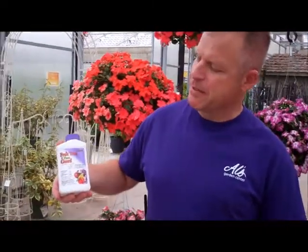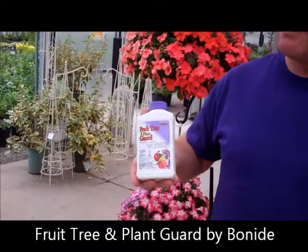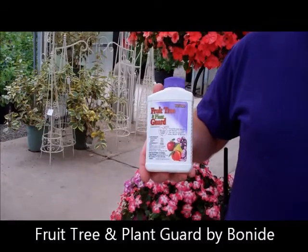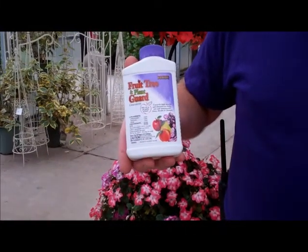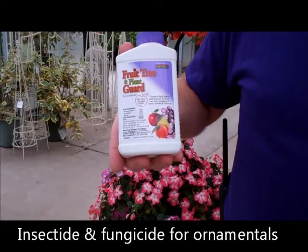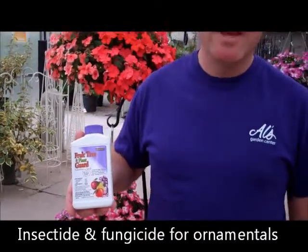Hi, Aaron here at Al's Garden Center again to introduce a new product that we're really excited about. It is by Bonide — the Fruit Tree and Plant Guard, which after the rain we've had recently is going to really come in handy. The cool thing is it is both an insecticide as well as a fungicide for ornamental trees and shrubs and also your flowering plants as well.